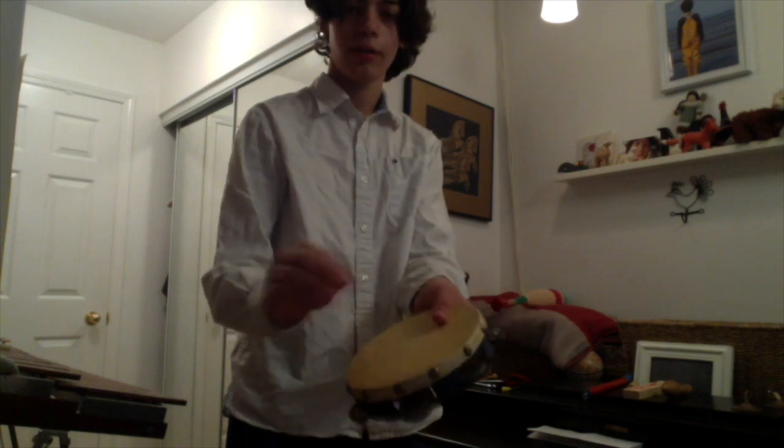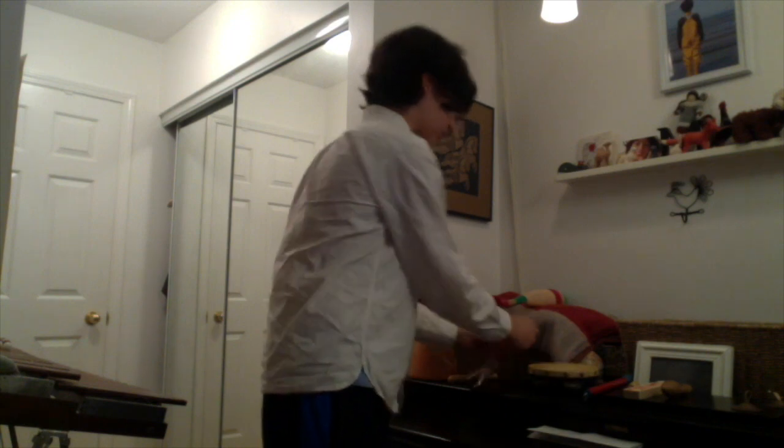Some other common orchestral percussion instruments that I have with me today include the tambourine, the triangle, the gong or the tam-tam — by the way, it does not usually sound like that — and the cymbals. Unfortunately today we don't have cymbals, but we have the next best thing: finger cymbals!